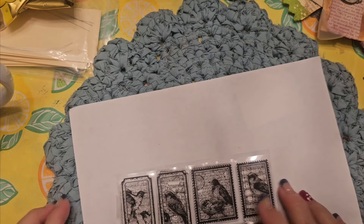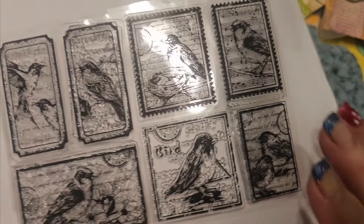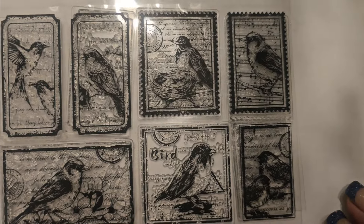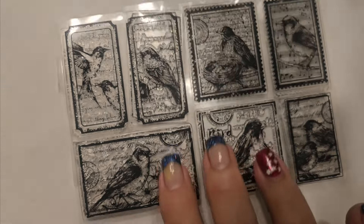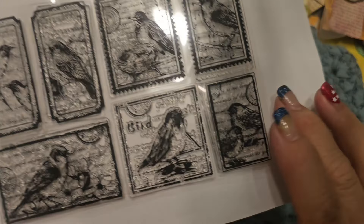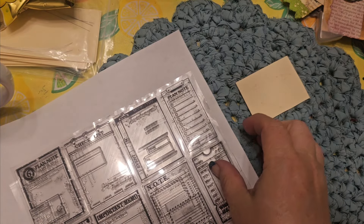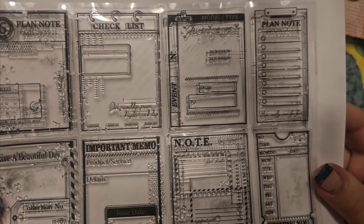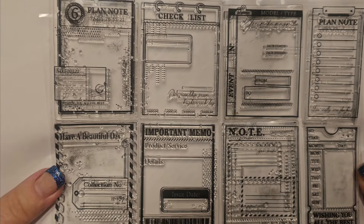I am going to be showcasing this stamp set. Some of them look like stamps — postage stamps — and some look like tickets. I just kind of water-distressed inked them in. I was also able to use these little note stamps, note card stamps, like little planner stamps — vintage looking, very cool.